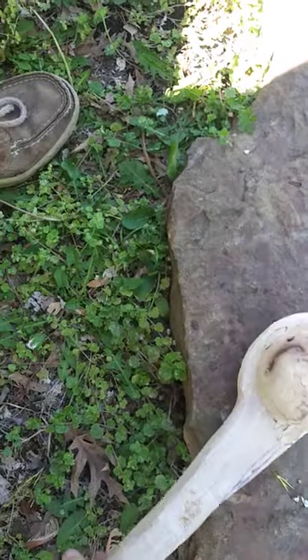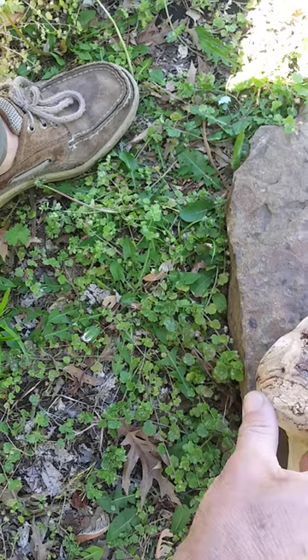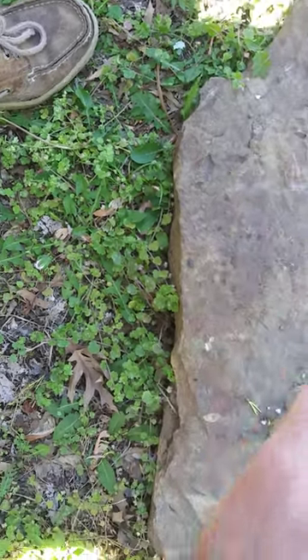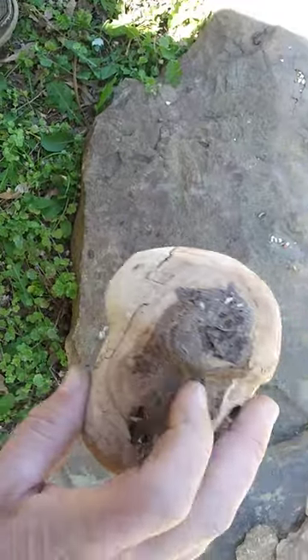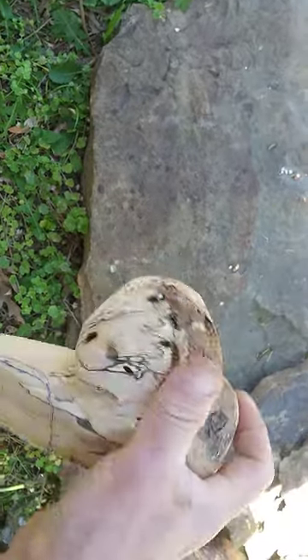There was a little worm in it — it was down in there. I've actually pulled two worms out of here. And I repaired this little area right here, in the knot.